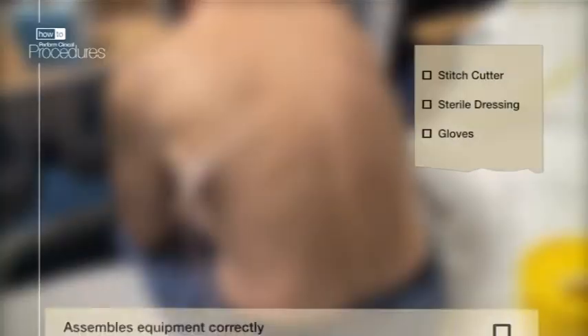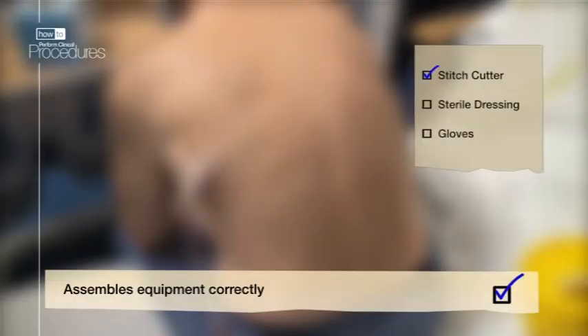The equipment you will need includes a stitch cutter, sterile dressing, and some gloves.